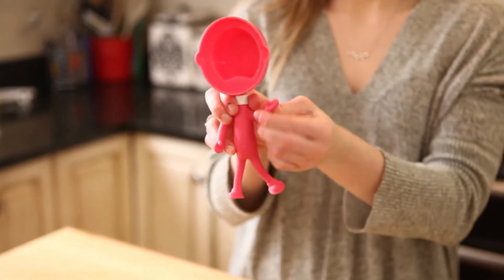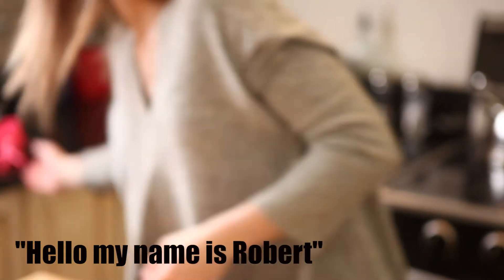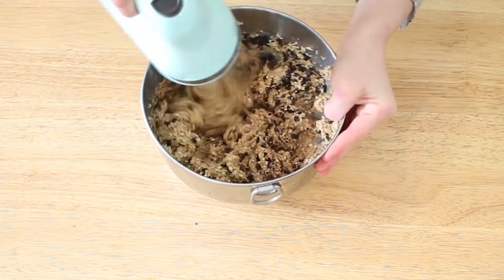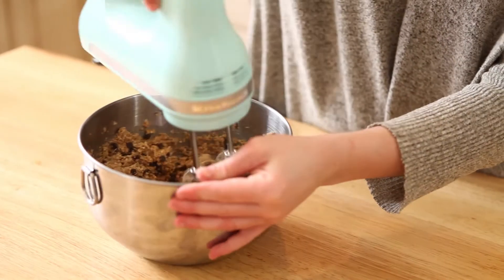That is cute. Hello. Hello, my name is Rubber. Make it rain chocolate chips!